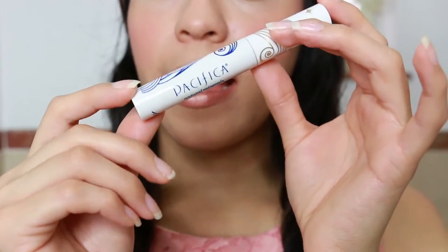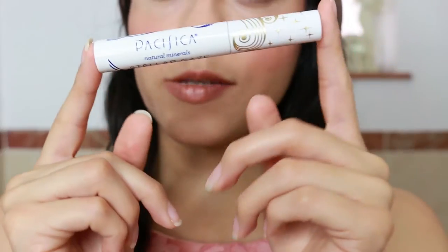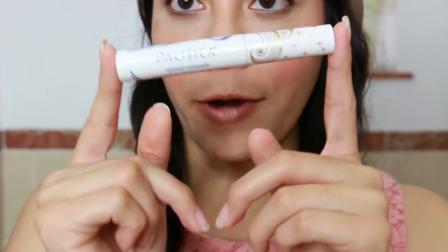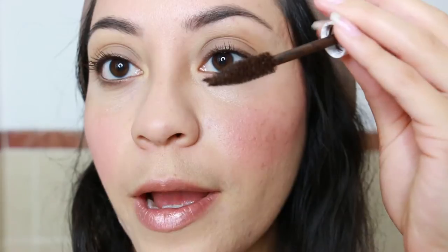Almost done! As a mascara I really like this one by Pacifica — the shade is Stardust, which is a brown tone. I apply two layers if I want a really dramatic effect, if not just one. I apply one coat, then turn the wand around and apply the second coat. Then I apply it on my bottom lashes too.